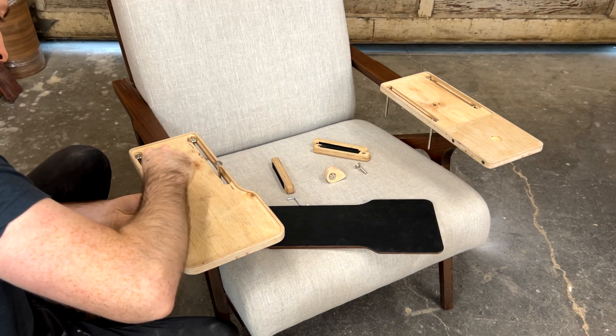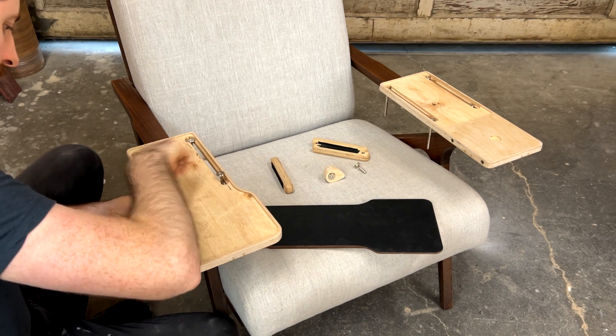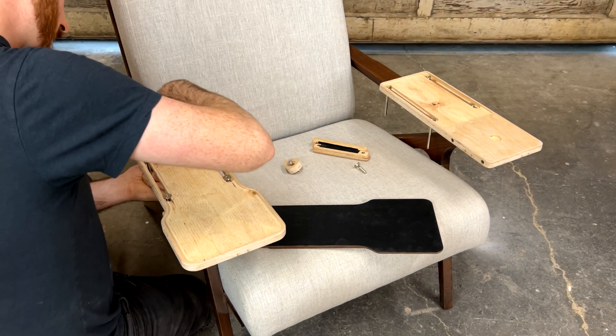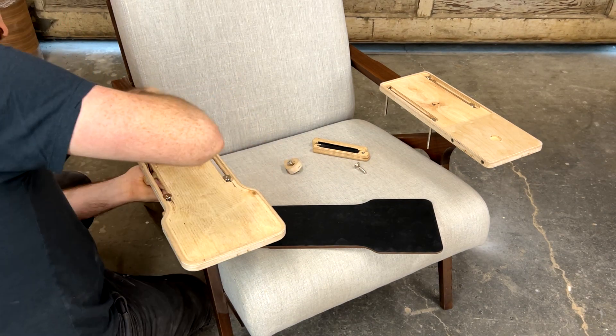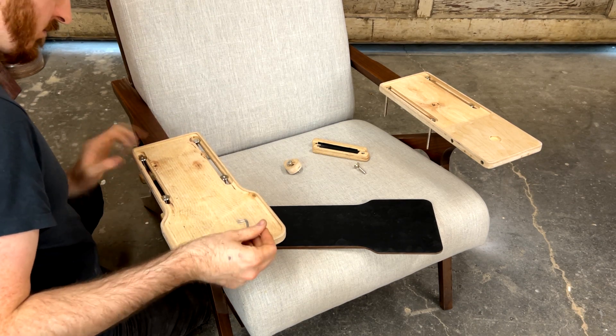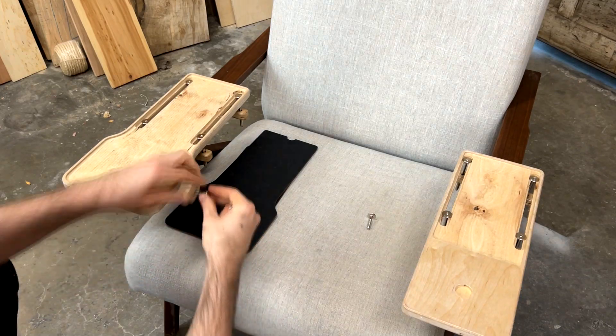Now, depending on the thickness of your arms you may have to use the medium length bolts or the long bolts. I've got thicker arms here so I've had to use the longer bolts. We're going to be able to move this around later and make our final adjustments. Later on we'll get these nice and tight so they don't move around while we're using them. Once you've got all four clamping bars attached we can move on and attach the resting cam.